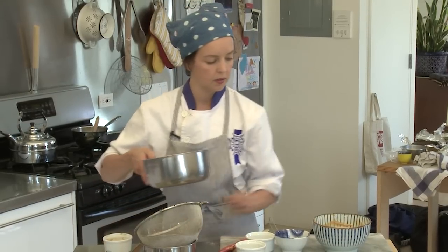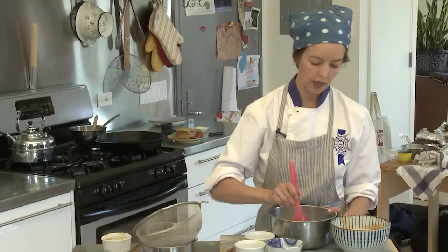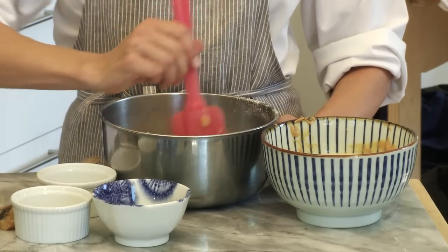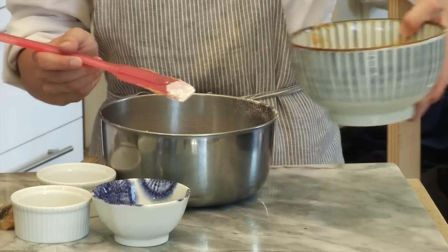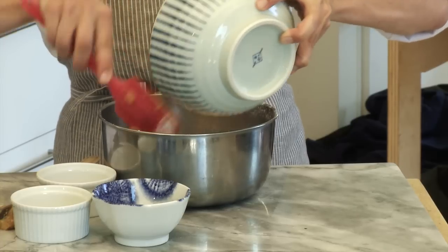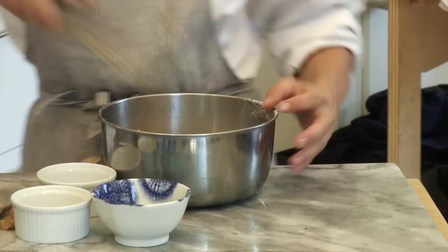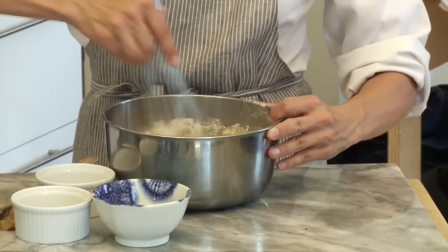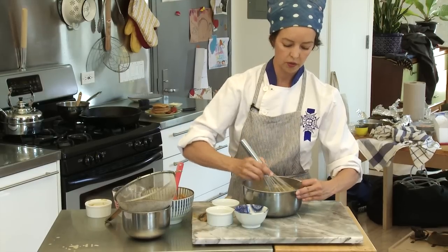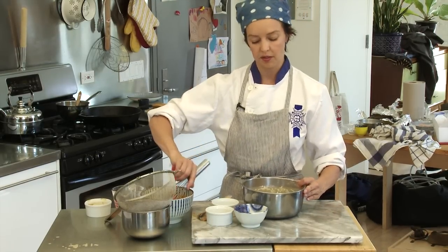Now we're going to combine the wet and dry ingredients by making a well in our dry ingredients. This basically means we're just pushing the dry ingredients to the sides of the bowl. We'll add all our wet ingredients and then whisk them together until they're combined. You'll see that your batter has a few lumps, but that's okay — if it doesn't have lumps, it means you've over-mixed.